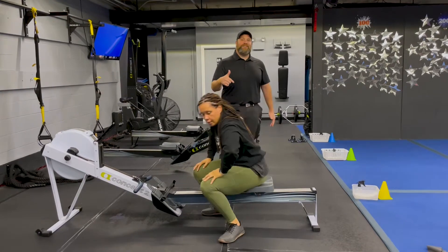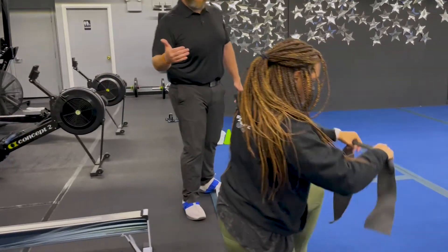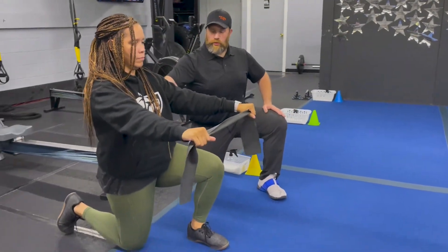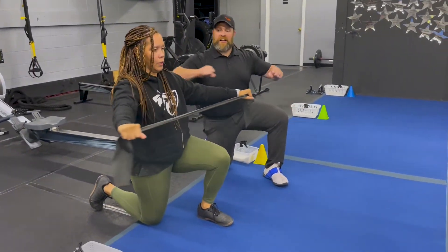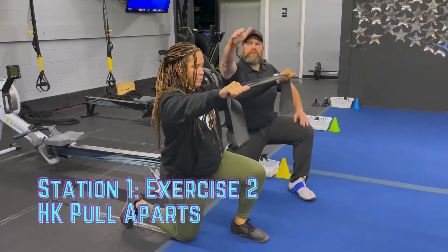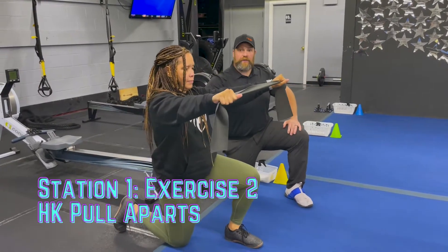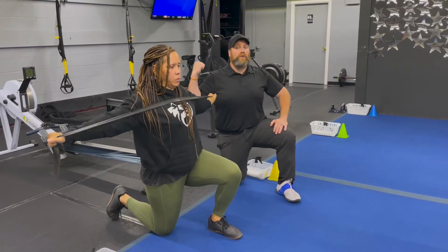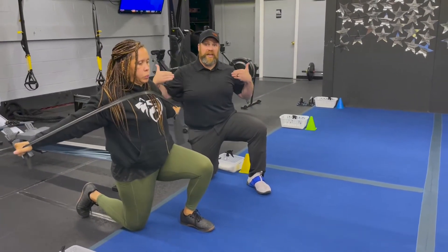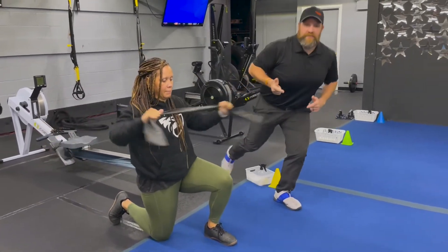The second exercise at station one: we're going to go down to the blue floor and practice our half kneeling pull apart. Get into that half kneeling position — one knee on the floor. Tia's got that band in her hands and she's going to pull that band across her chest, pulling down slightly, squeezing that back glute nice and tight. Go all out on the rower for 60 seconds and use this exercise to get a little mobility and catch your breath. Nice job, Tia.